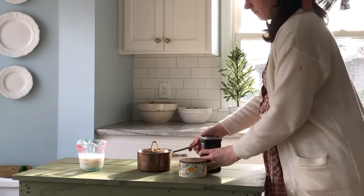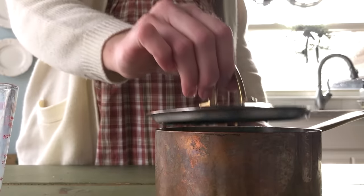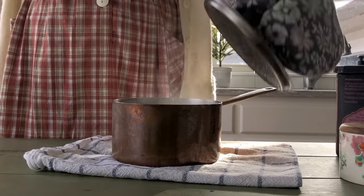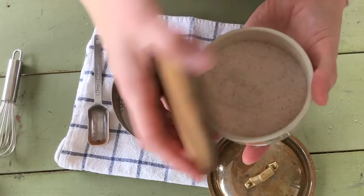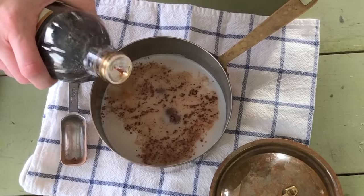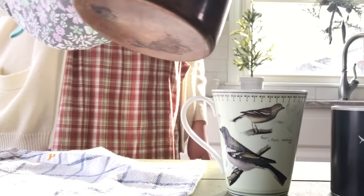For a cozy cold weather drink, try this simple hot chocolate recipe that uses honey instead of processed sugar. Heat 1 cup milk of your choice until steaming but not boiling. Then whisk in 1 tablespoon cocoa powder, a tiny pinch of salt, half a teaspoon of vanilla extract or a small scraping from a vanilla bean, and 1-2 tablespoons of honey to taste. Pour into your favorite mug and enjoy.